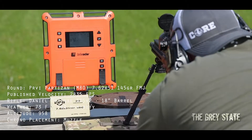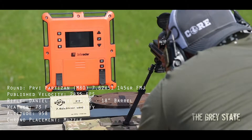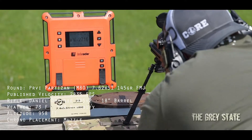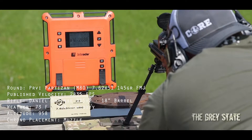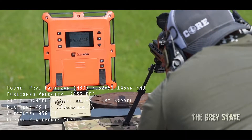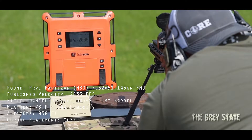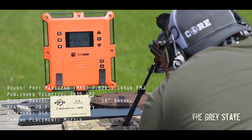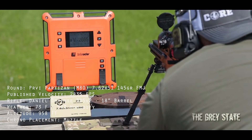Here we go — 10 rounds: 2716, 2709, 2688, 2748, 2668, 2669, 2741, 2698, 2699, and there's our 10th at 2665.